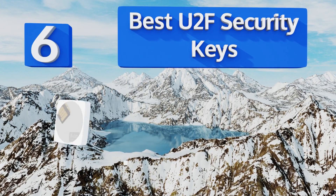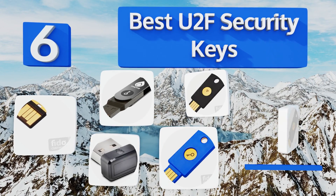EasyVid presents the six best U2F security keys. Let's get started with the list.